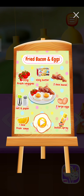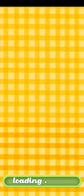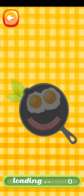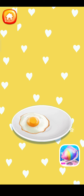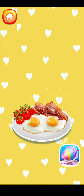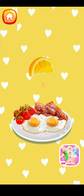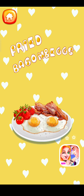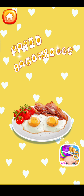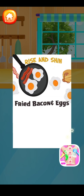Let's check the recipe! Fried bacon and egg — it's cooking time! Let's check all the food ingredients for the fried bacon and eggs!